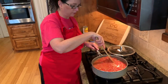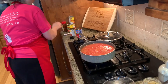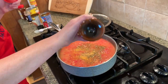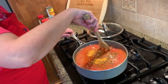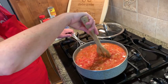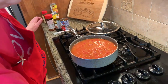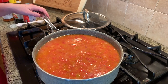Now I turned it up on high — I want to bring it to a boil. While that's heating up, we're going to add some cumin, a big heaping teaspoon, and some seasoned salt, about a teaspoon and a half. Stir until it's all combined and bring it to a boil. Once it comes to a boil, we're going to cover it and let it simmer for 15 to 20 minutes until the rice is cooked. Put it on low and let it simmer.